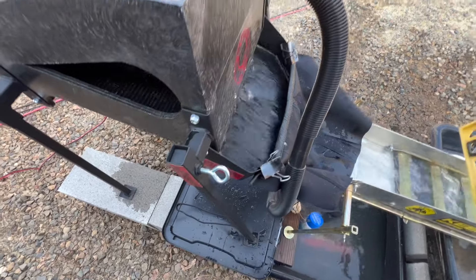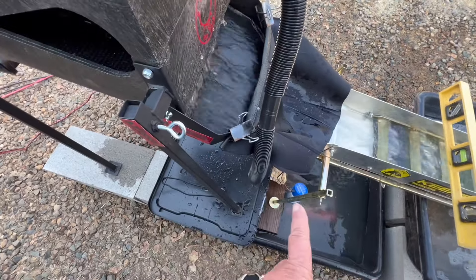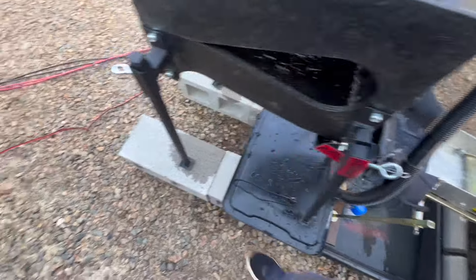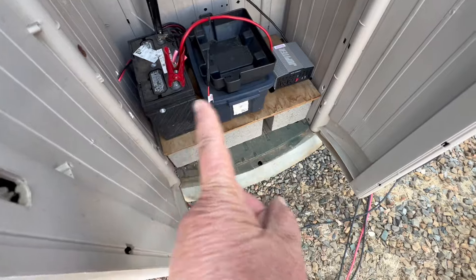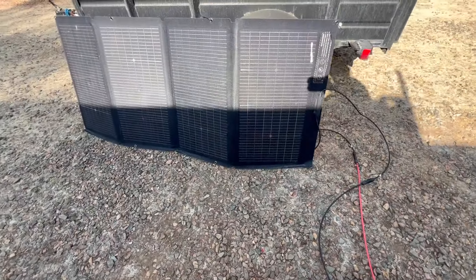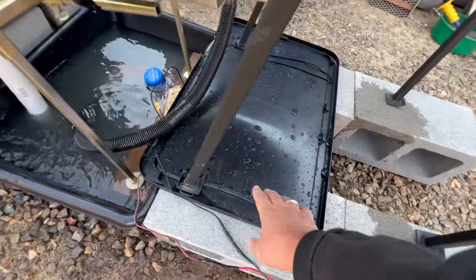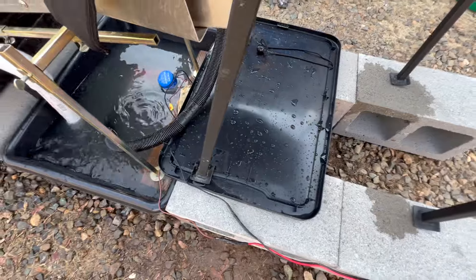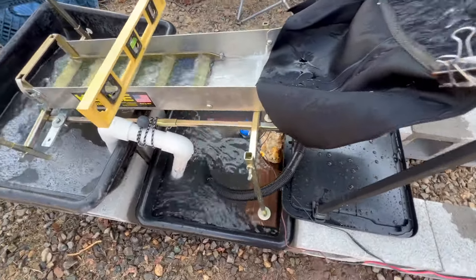The pump — I had to extend my wires because I wanted it to run over here to my battery setup system and then to my solar panels. This is just a tote lid, and I've cut these little holes so that if it does drip down, it can drain into that.